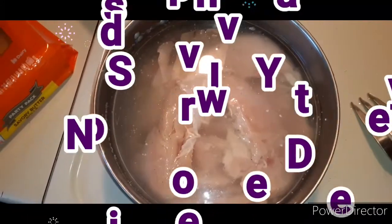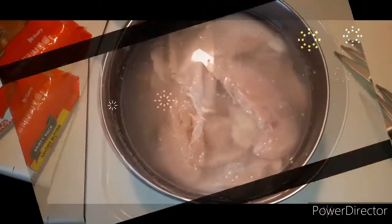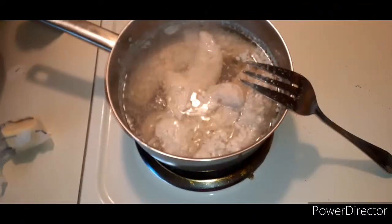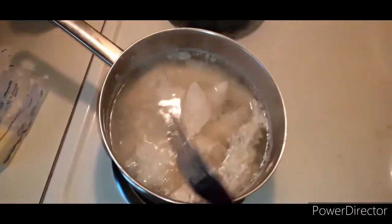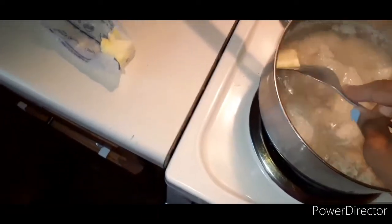I'm gonna leave an end card above of a video where I made gravy boneless chicken — watch that video after you get through with this one. Okay, so the boneless chicken has probably been boiling for about 30 minutes. Since it's almost all the way done, I'm gonna add some butter to soften it up even more — about one teaspoon to one tablespoon of butter. About a tablespoon — we're gonna stick that in there and let it work.